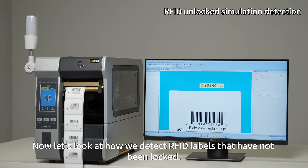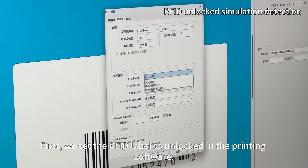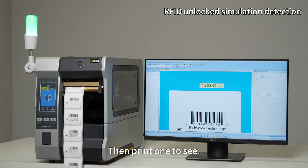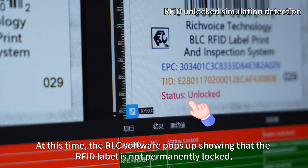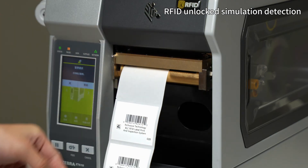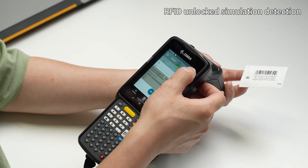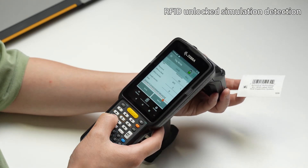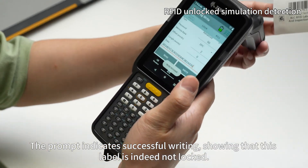Now let's look at how we detect RFID labels that have not been locked. First, we set the RFID label to unlocked in the printing software, then print one to see. The BLC software pops up showing that the RFID label is not permanently locked. We remove this label and use a handheld RFID reader to write to it — the prompt indicates successful writing, confirming this label is indeed not locked.